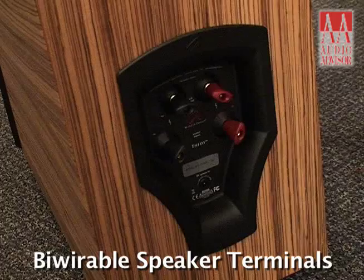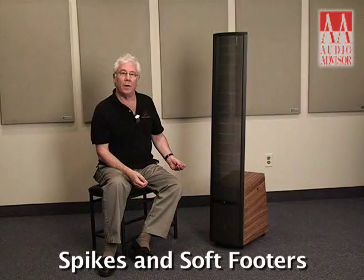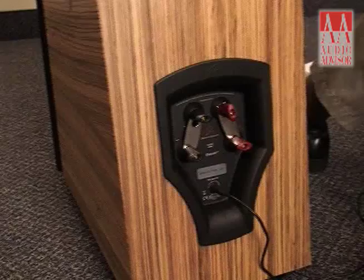We've got our custom spikes for carpet and fine soft footers for hard floors. This is a biwire speaker with beautiful custom Martin Logan attachments for your speaker wire.